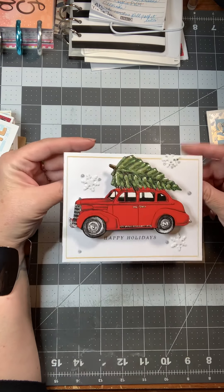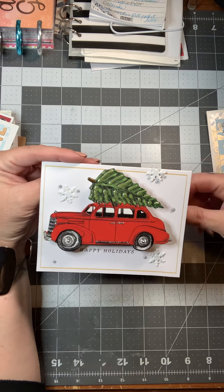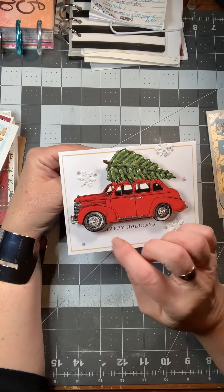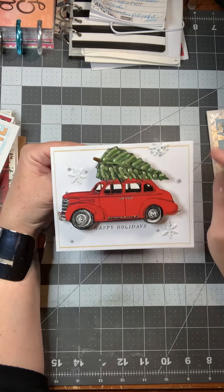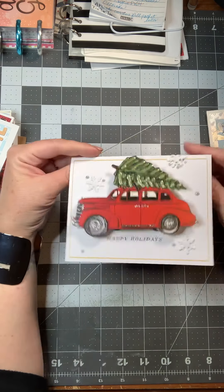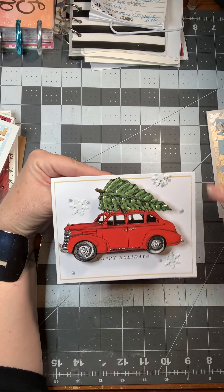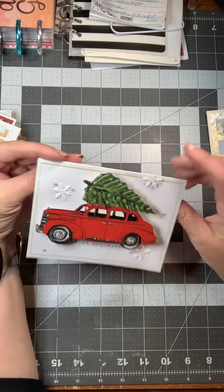I consider this one more of a male Christmas card. I mailed one similar to my disability attorney — I put some sparkly on the wheels, nouveau drops on the tree, the snowflakes are brads, and then embellished it with some more nouveau drops. I think that would be good for a male to have as a Christmas card.